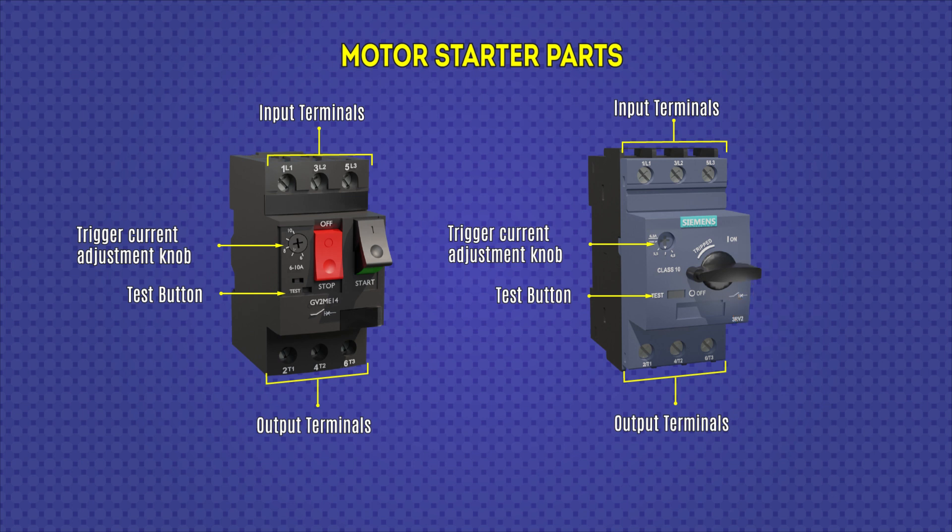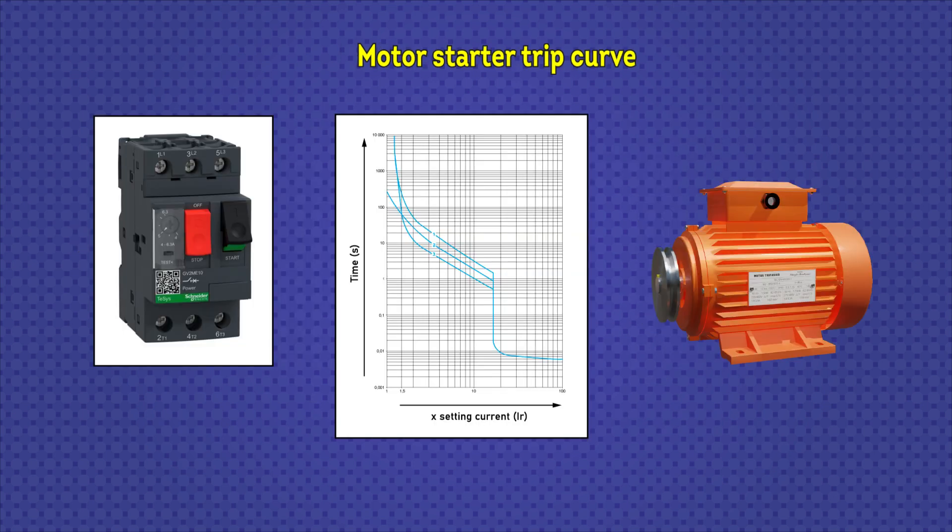Before using devices like these, you should read their technical datasheet, which provides additional information necessary for correct use and operation. Highlighted here is the performance curve of the motor starter — that is, the thermomagnetic trip curve. The graph shows x times the set current versus the time it takes to trip, corresponding to this model of motor starter.